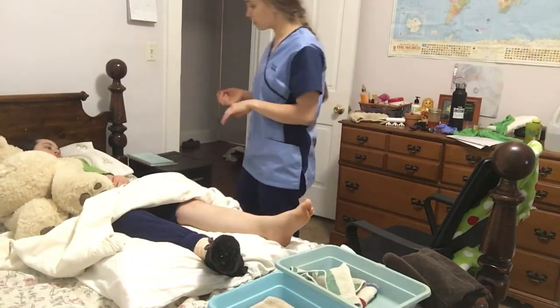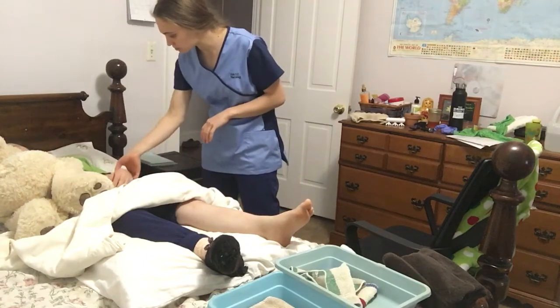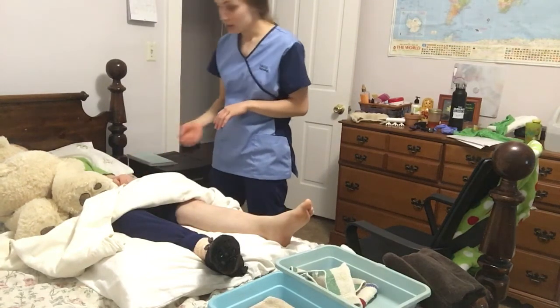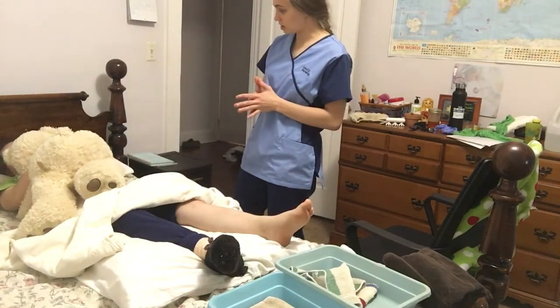I'm washing my hands. Could you please tell me your name and date of birth? Thank you. So today I'm going to be helping you apply TED stockings.